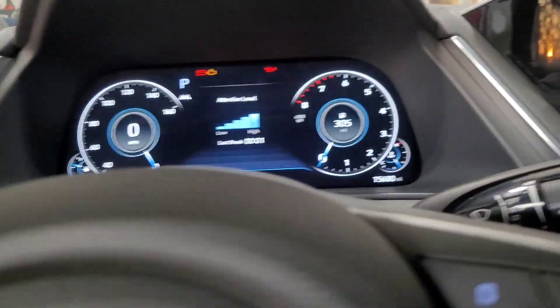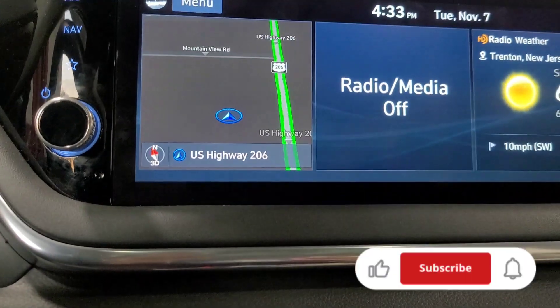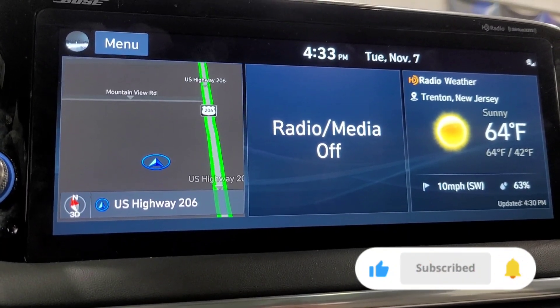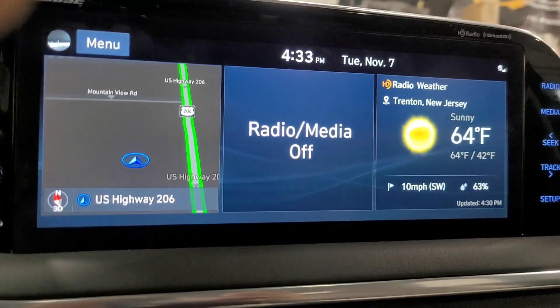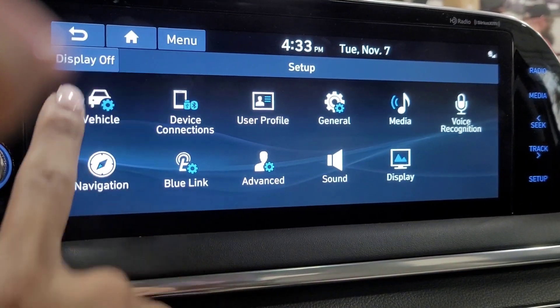What's up everyone, Scarlett here. Today I'm going to show you how to reset the oil maintenance light on a 2020 Hyundai Sonata with the 2.5. You're going to go to Setup, then Vehicle.